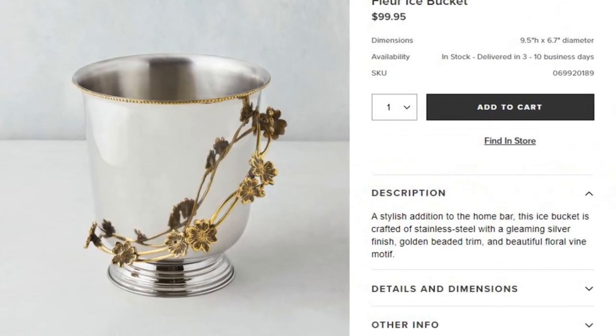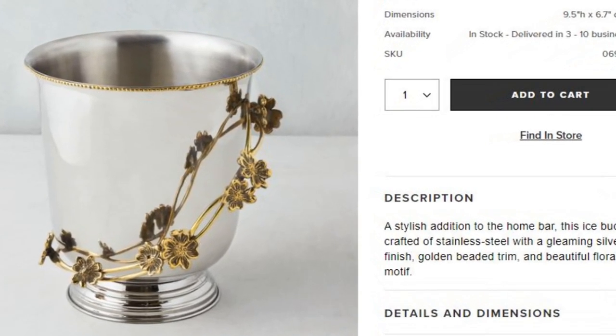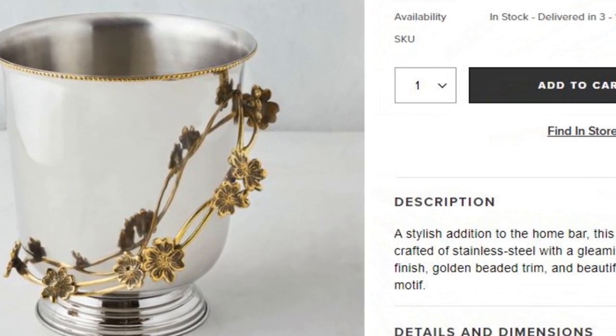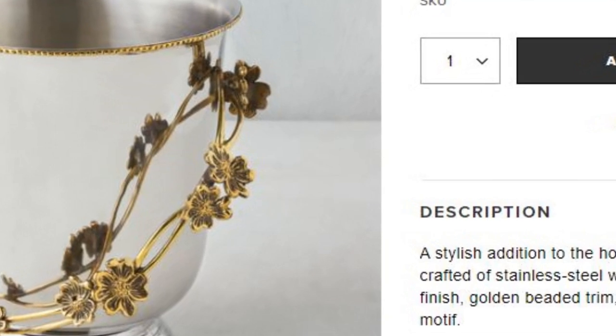For our first inspiration piece, we will replicate the silver and gold ice bucket, which regularly retails for $99.95 on the Z Gallery website. It describes this ice bucket as crafted of stainless steel with a gleaming silver finish, golden beaded trim, and beautiful floral vine motif.